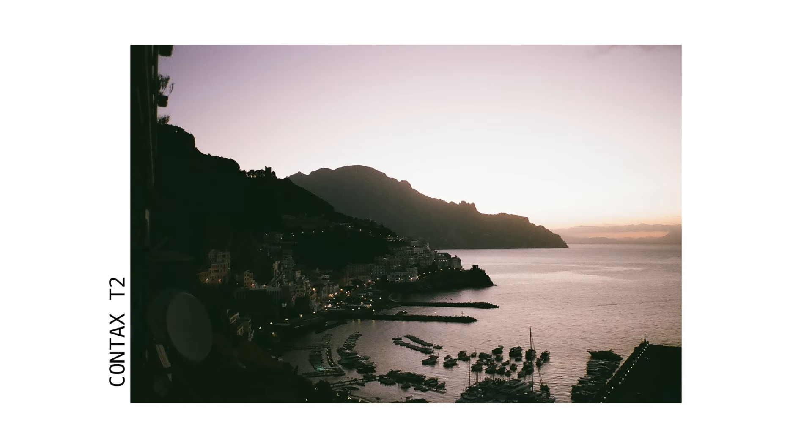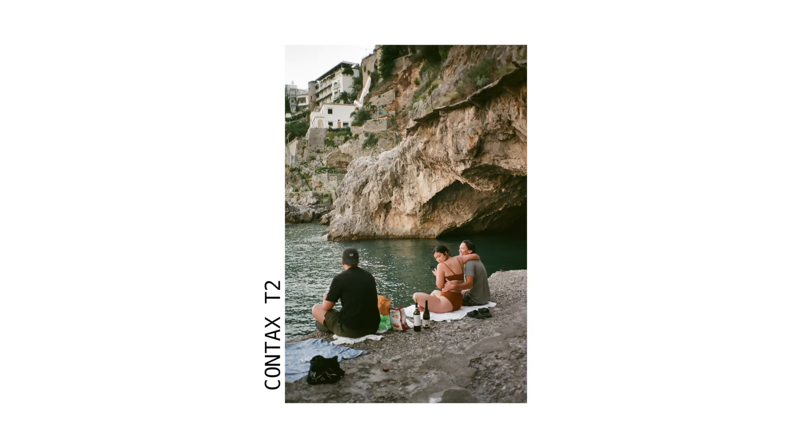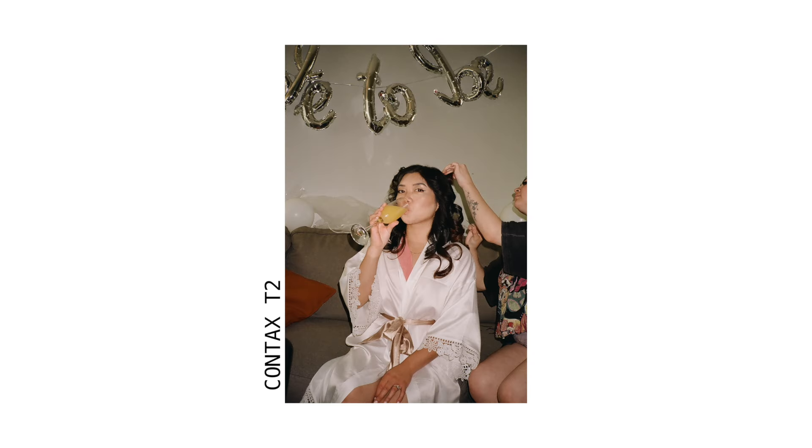My next camera is the Contax T2. I love this camera — I shoot everything on this camera. It's probably my lightest camera, so I always reach for it when I'm traveling. I like that the aperture is clicky, it has flash, and the lens is really sharp. It's a Zeiss lens.